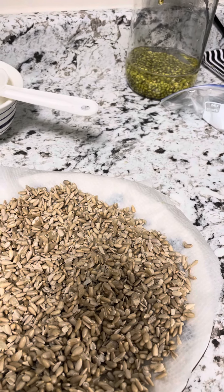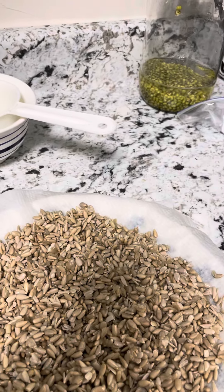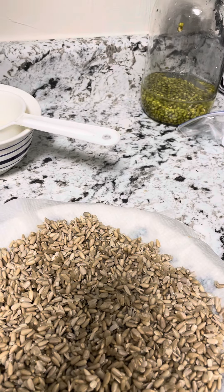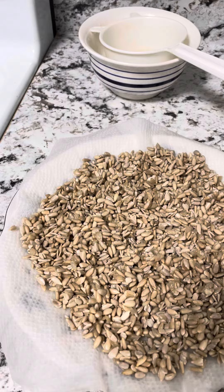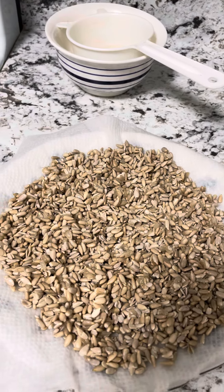Soak them first for 24 hours and rinse them in between, like every six hours — just rinse them off and let them soak again. When they're done after the 24 hours, you strain them and dry them off. If they're beans and you're making a soup, they're ready to use.